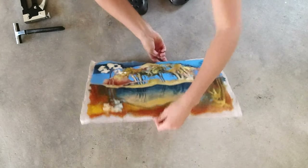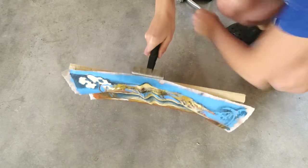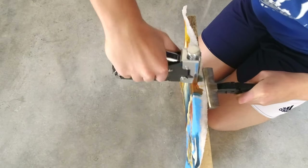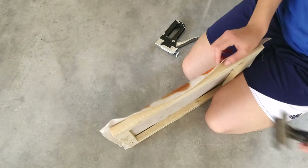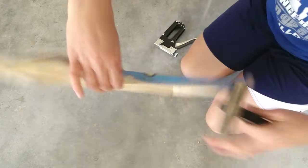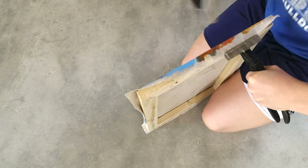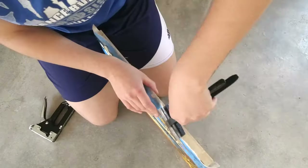Once you've centered your canvas, you can start stapling. The first step is to put four staples — one in the middle of each side. For example, start with the left side, then the right side, then the top, then the bottom. You always want to work on opposites to create even tension. Then put two staples on either side of those first four, again always working from one side to its opposite. After that, just keep stapling evenly while frequently changing from side to side.